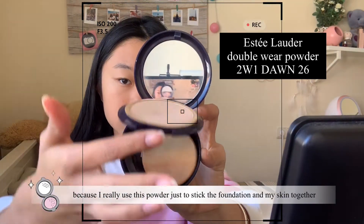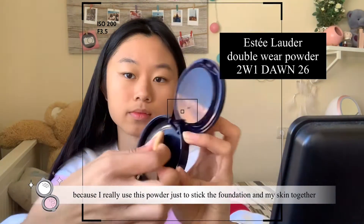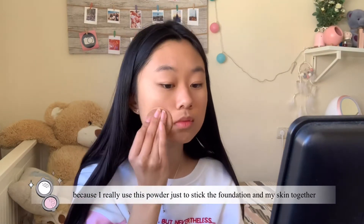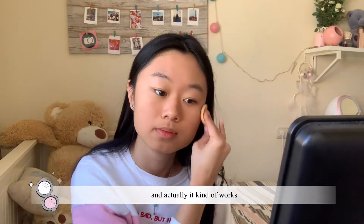I really use this powder just to stick the foundation and my skin together, and actually it's kind of weird.